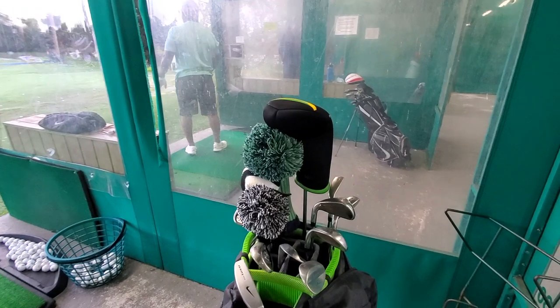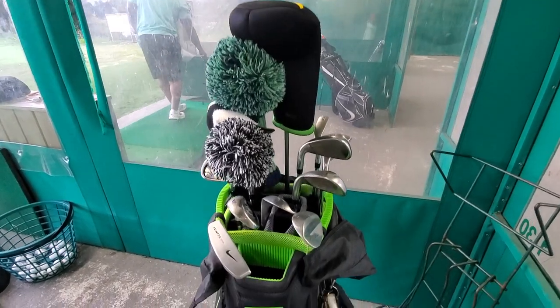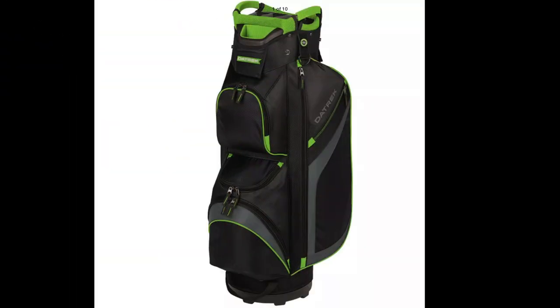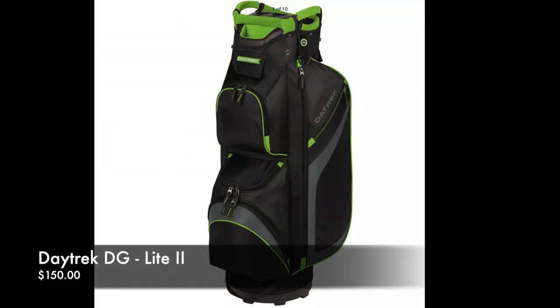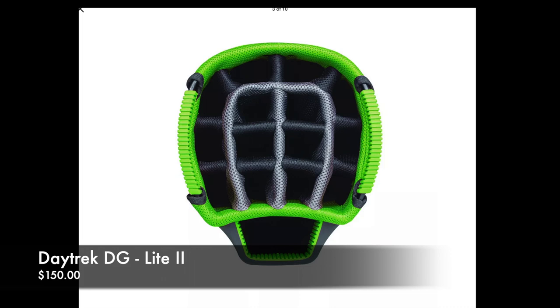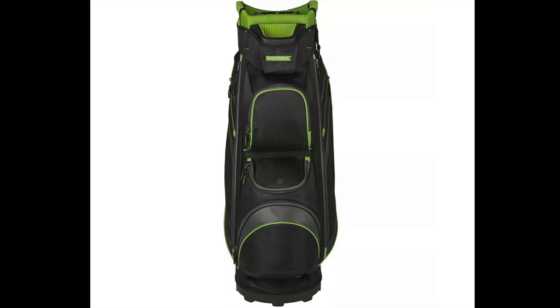Welcome back, it's Mr. P, and today we're going to talk about what's in my golf bag. My bag, as you can see, is a Datrek golf bag. I love green — this one is black and green. It's the Datrek Light DG Light 2 cart bag. I think the price tag on this is around $149 to $150. Got it last year and I love this bag — has all the pockets, and again it's very light.